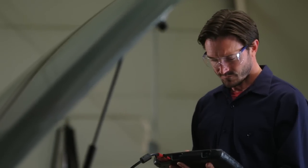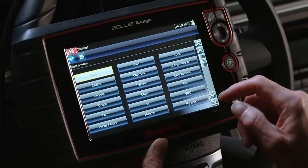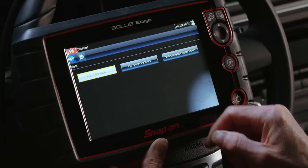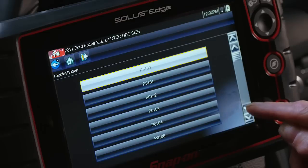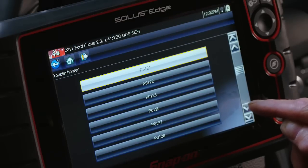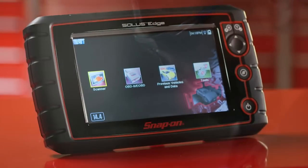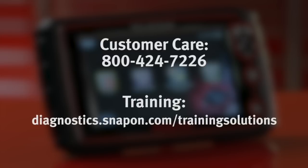Solus Edge is my go-to tool. It covers every make I come across — great coverage for European, Asian, and domestic. It's got literally millions of codes, data, relearns, and tips. With the deep systems coverage, this is the tool I can trust with my reputation. There's a dedicated hotline and online training, so I'm never without answers.